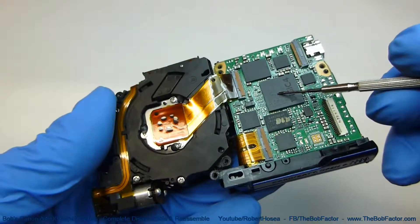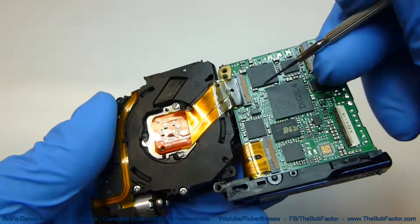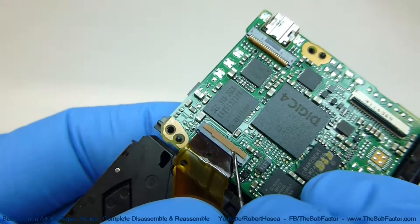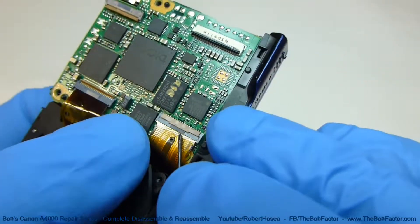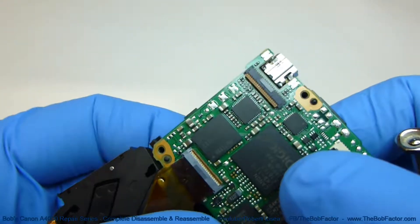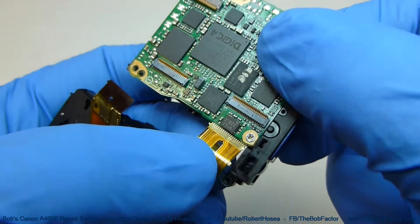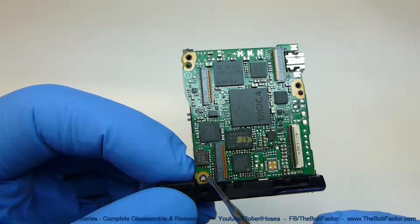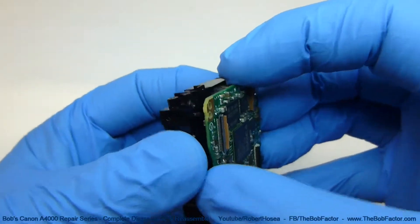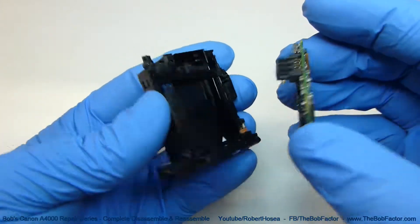What we have left is the main circuit board, the battery compartment, and the lens unit. The only things holding them together are these two flat ribbon cables — we just need to lift up on the brown bars on each one to disconnect them. There's only one screw holding the circuit board down, right here. Just lift up on it to separate it. That's all the pieces, and now we can go ahead and start putting it back together.